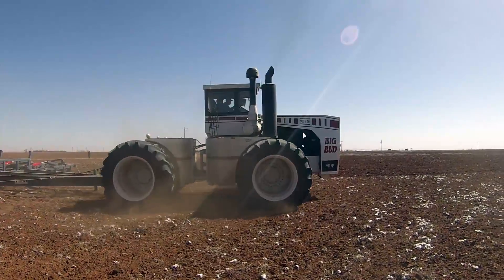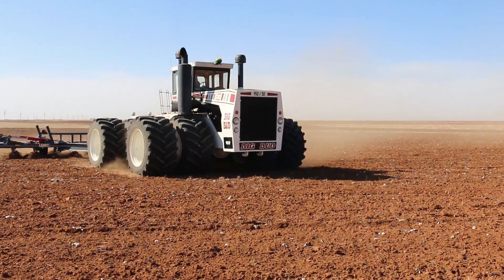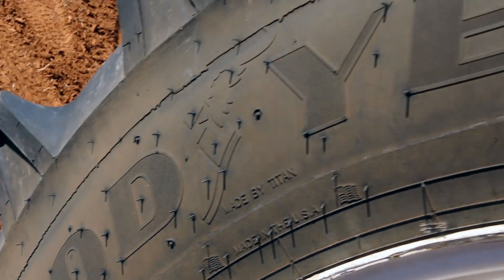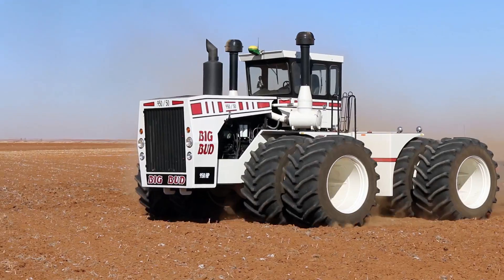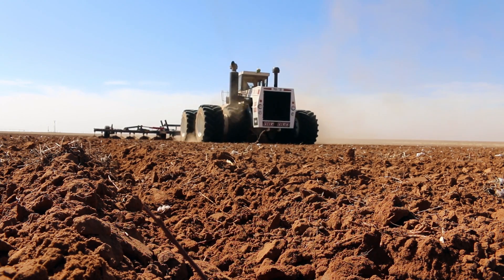We just didn't find anything else that would work other than the Goodyear LSW. If you look around you on these tractors, they'll all be Goodyear, and that's what we use because they're American-built tires, and that's all we want on our tractors.